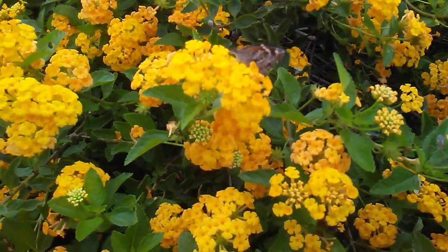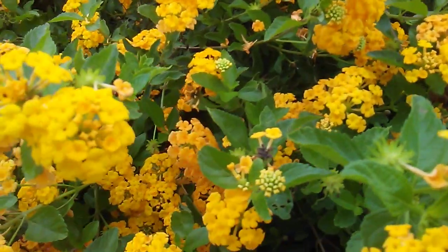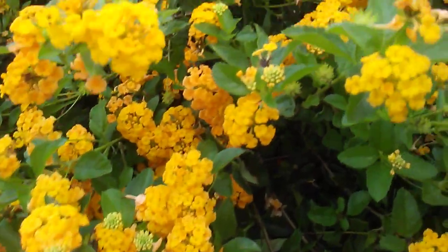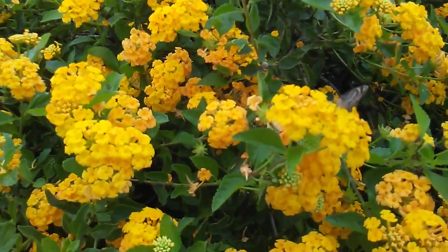What are you looking at? Butterflies and this lantana flower. We were told that these are yellow lantana. Never knew it. They were pretty. We didn't know it. We've got some similar at our house, but they're not yellow. We bought some yesterday — the Dallas red lantana.